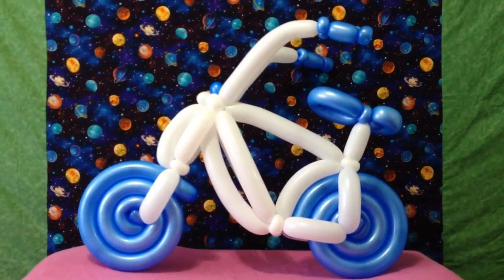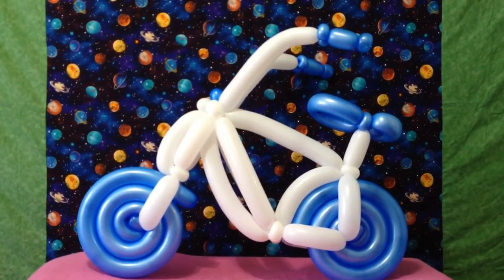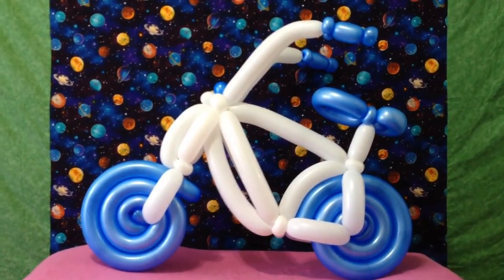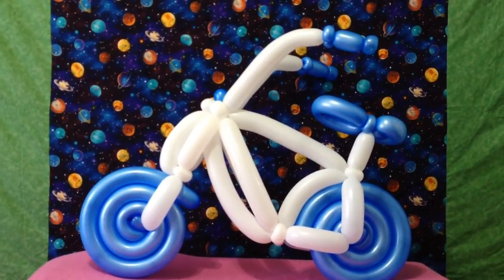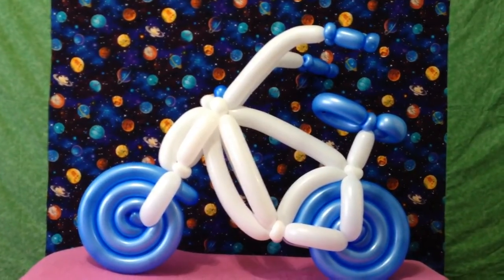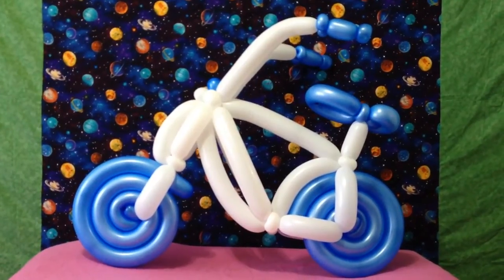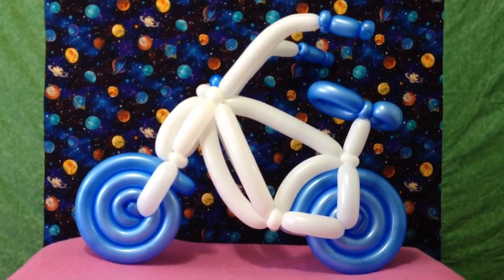Hello, this is Sage, THE Balloon Sage, and in this video we will be creating these deluxe balloon bicycles made entirely of 260s. Today's technical tutorial teaches tricky techniques via two-tone twisting, but after making quite a few of these beach cruisers this morning, I am ready to demonstrate to you the most efficient construction process.